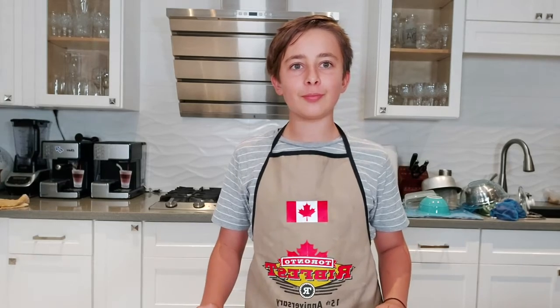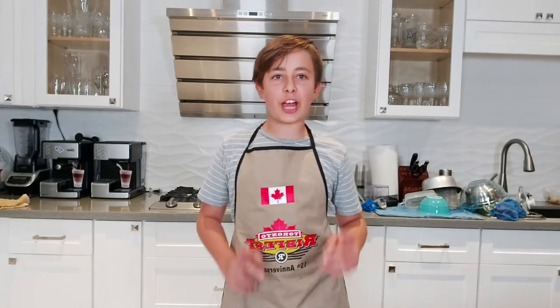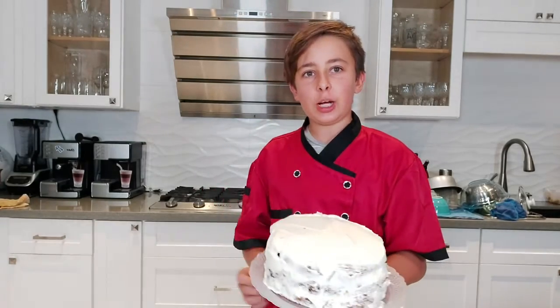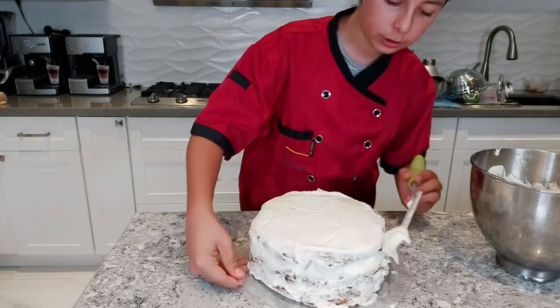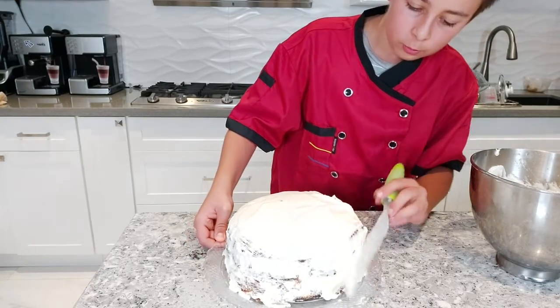In the meantime, check out my brand new cooking jacket! Go ahead and take the cake out of the fridge — look at that. Now let's touch it up with some more icing using our offset spatula to patch up spots where there wasn't enough icing.